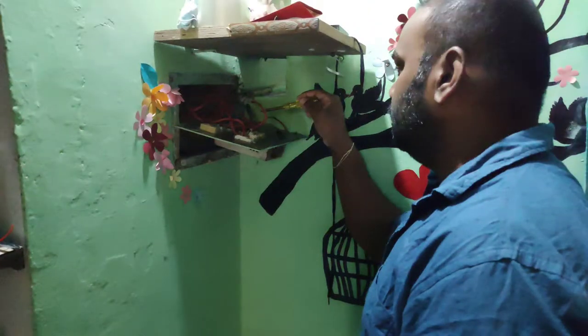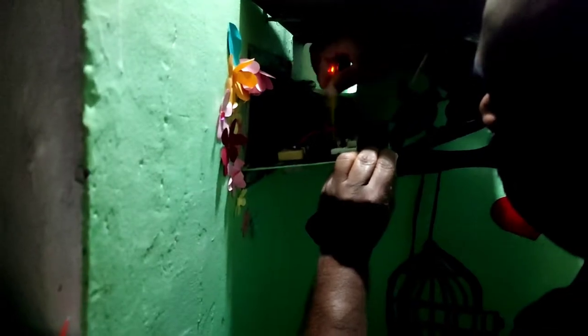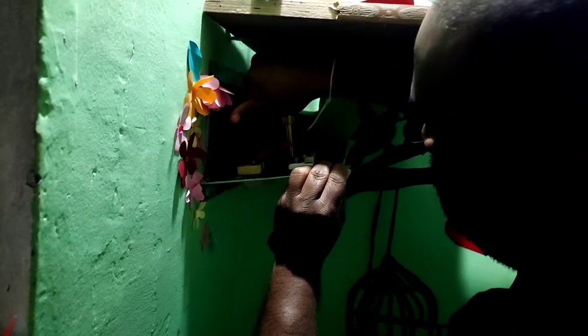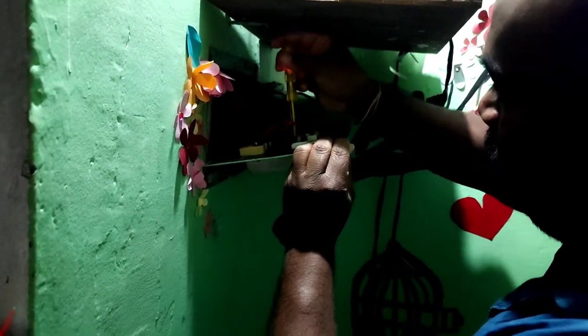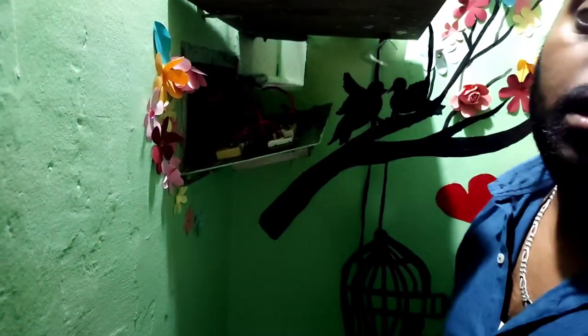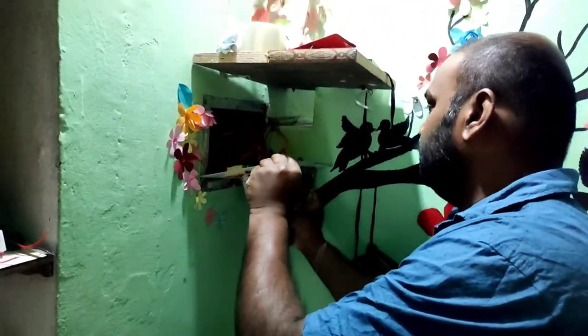Before starting electrical work, make sure you have a tester and cutting pliers with you so that you can work peacefully. A tester is mandatory when working with electrics because you may get a shock. To avoid that, you should know what is the positive wire and how to work with it.